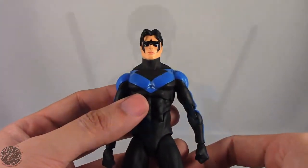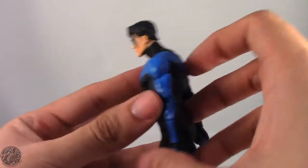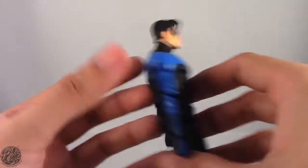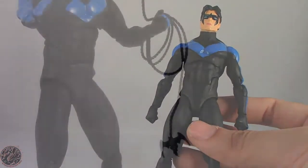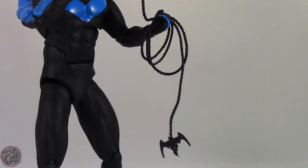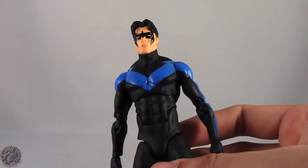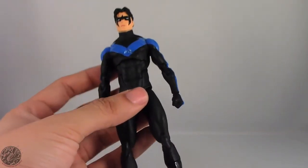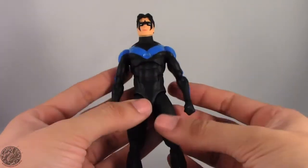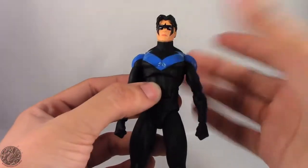He also comes with the two Eskrima sticks, done in plain black plastic. Unfortunately he doesn't have any place to store them, which kind of sucks — I really would have liked it if they could peg onto his back in a holster. His final accessory is a grappling hook piece that you can have him holding, with an actual string, so be aware you might accidentally tear it if you stretch it too far. But it's a really cool accessory. Nightwing comes with the essentials: the Eskrima sticks and a pair of hands to hold them.